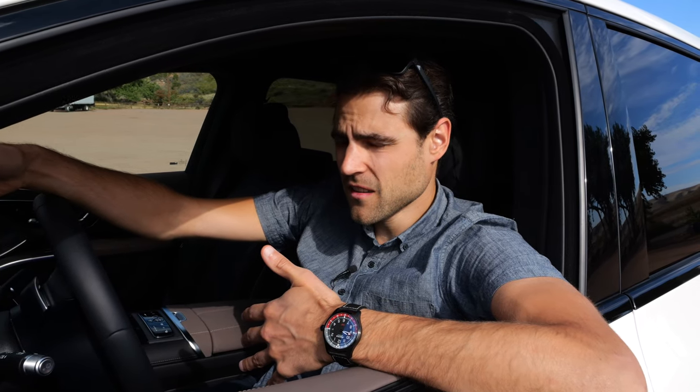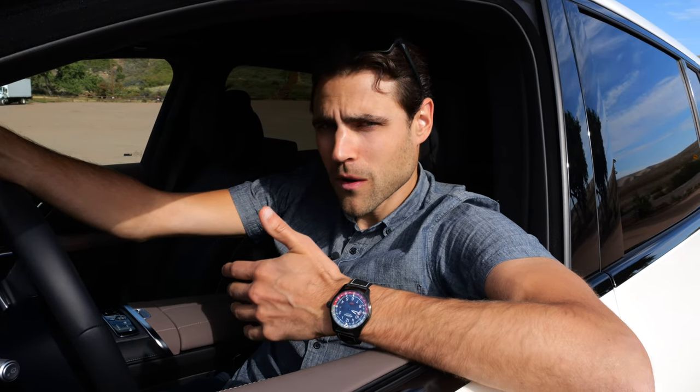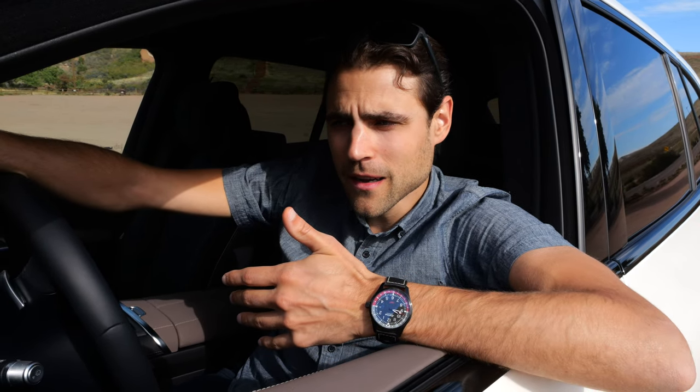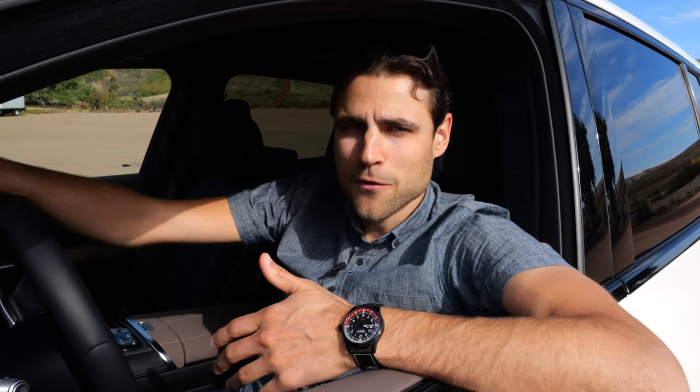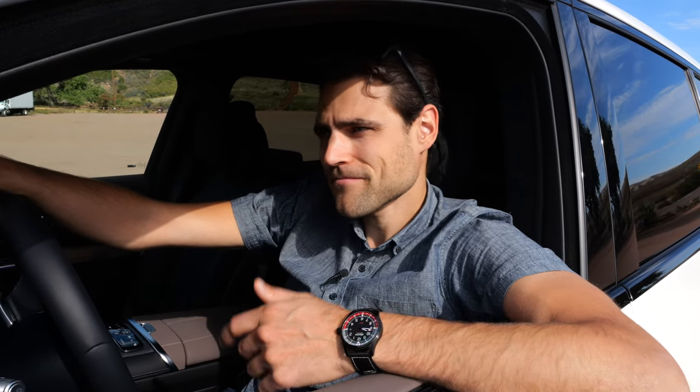Manufacturers are going in this direction wanting to be like software companies, selling subscription models for constant cash flow. But when I buy a car, I want the feature included. When I bought the car, I want that feature if it's in there. You can understand it from a financial standpoint, but from a customer respect standpoint, not sure this is going in the right direction.